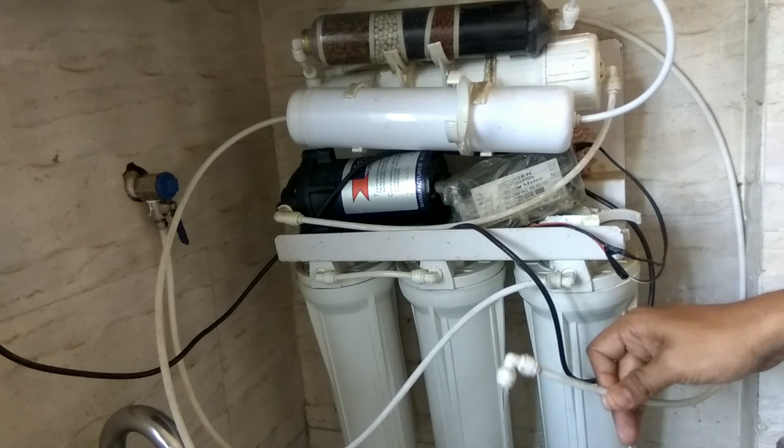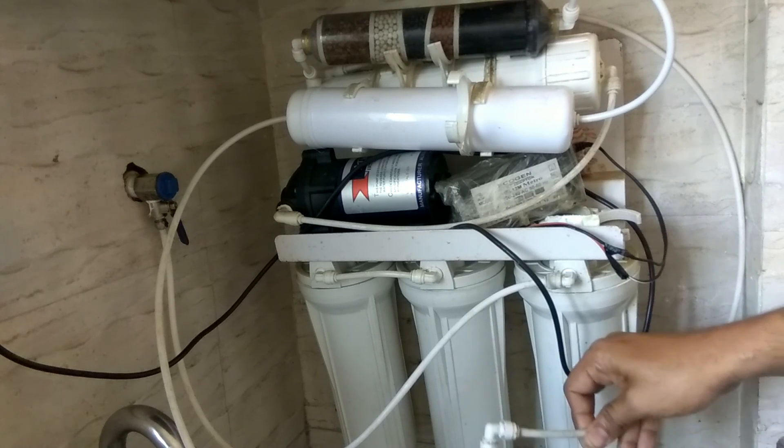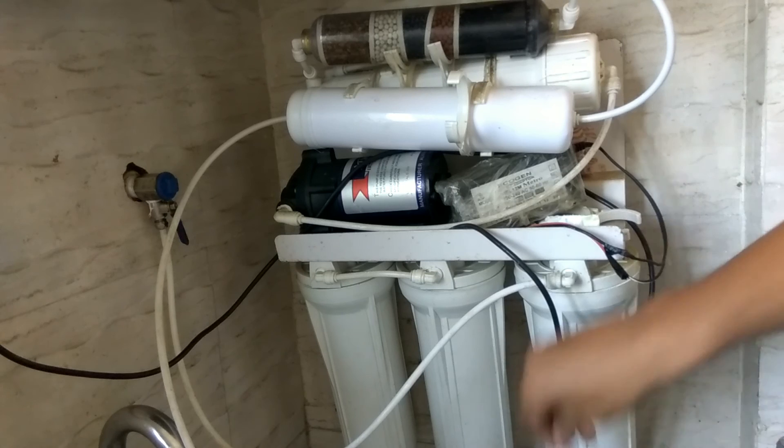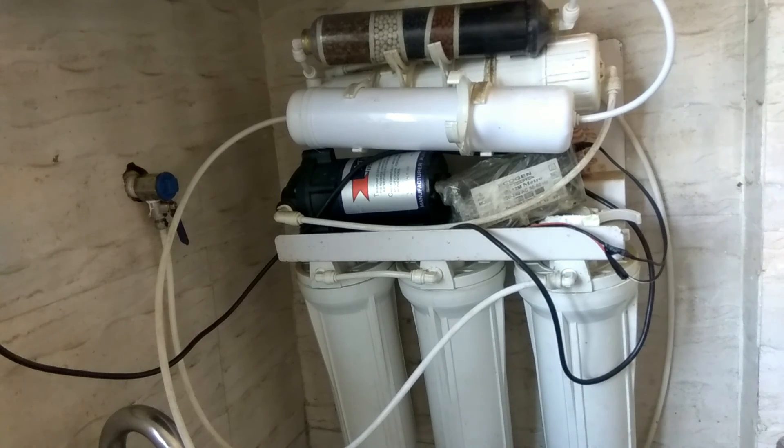Even for washing floors or using in a washing machine, the higher levels of alkalinity and minerals will cause scaling and may damage the internal parts of your washing machine or any other electrical appliance. So it is advisable that you should not use reject water if its TDS levels are more than 500 PPM. Thank you very much, if you have any questions please feel free to ask.